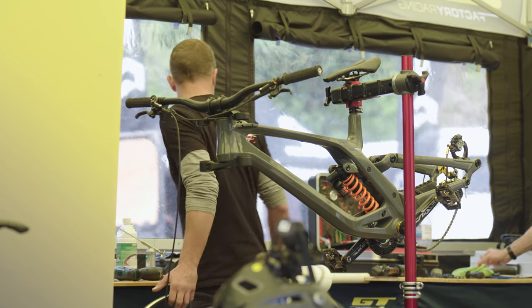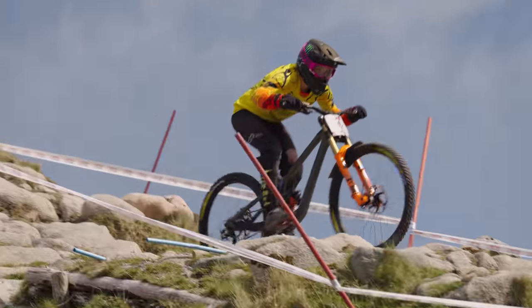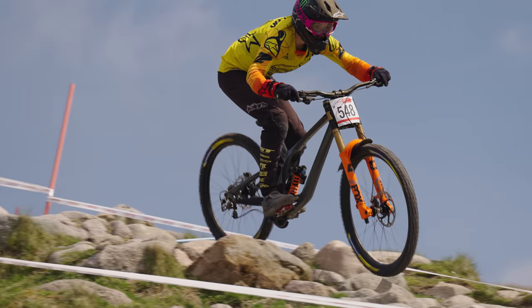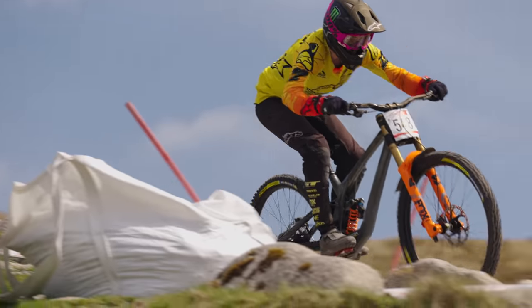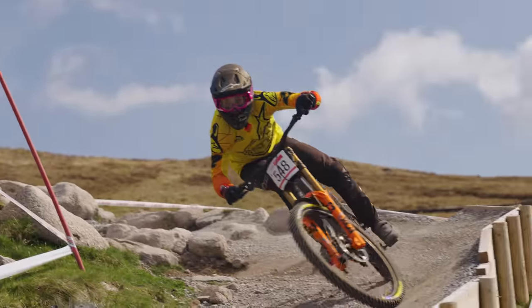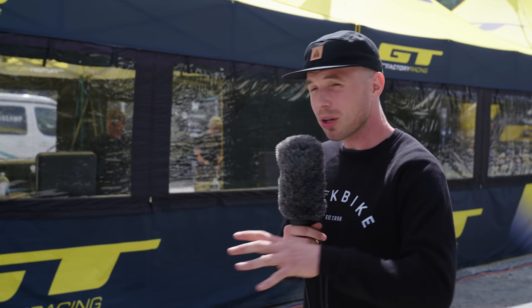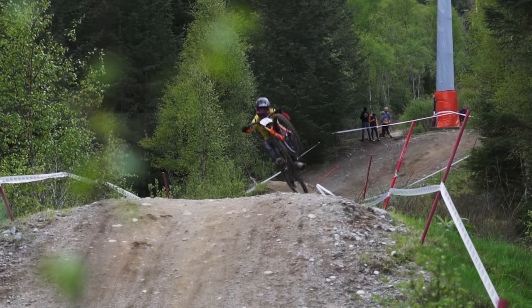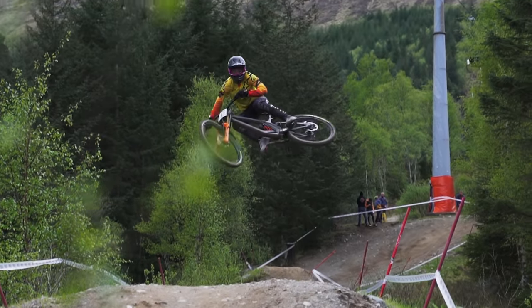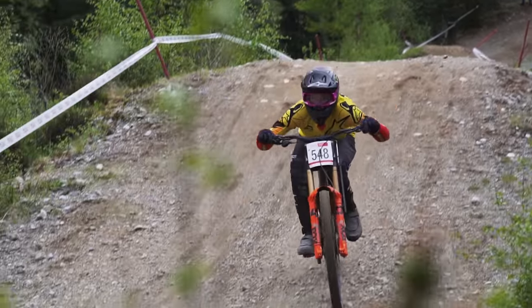It does still look to have an adjustable rear end, and I imagine it's probably rectified some of the geometry outliers of the previous Fury. I think the stack on a size large was under 600mm, so it was really low. This one looks to be a bit higher, which is going to let your head be a bit higher and put more weight through your feet — on steep tracks that's definitely a good thing. The bike also has some other features suitable for racing, most notably the cable routing which comes into the top tube, working really well with number boards.